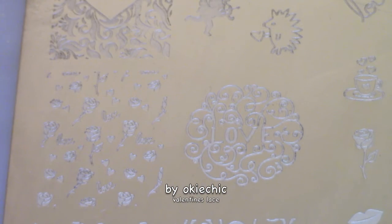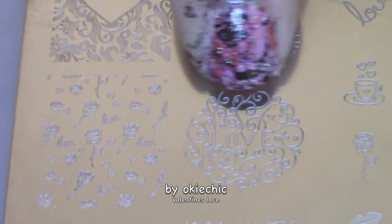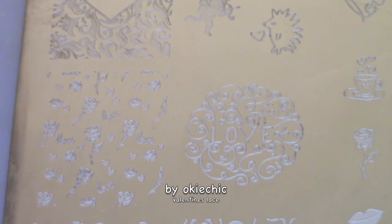Now, for the most part we're going to go into the lace stamping. I already did the majority of the lace off-camera, but I will show you at the very end what it looks like. For now, my middle finger is going to use this image right here, and I'm using the Uber Chic Beauty Love and Marriage plate.